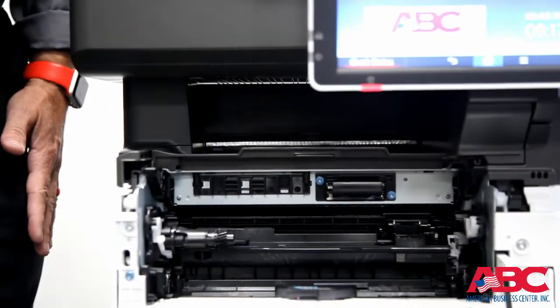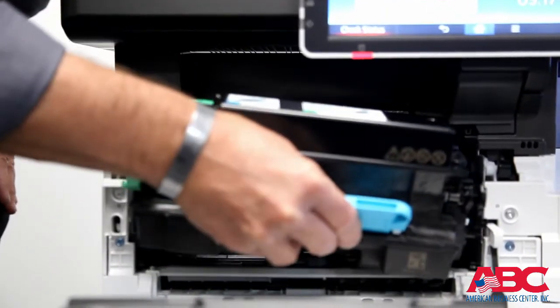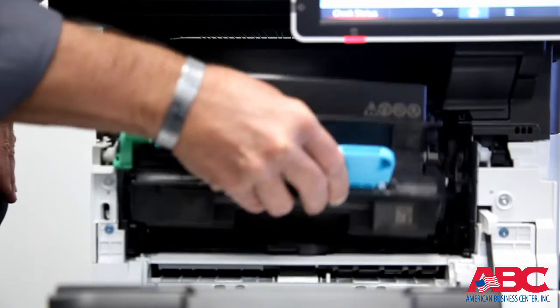Please take the new toner cartridge, remove all of the plastic and tape off of it, and place it back into the copier the same way that you got it in.